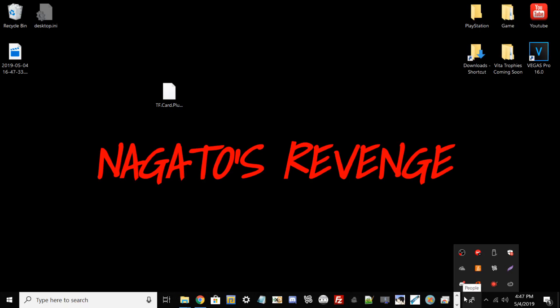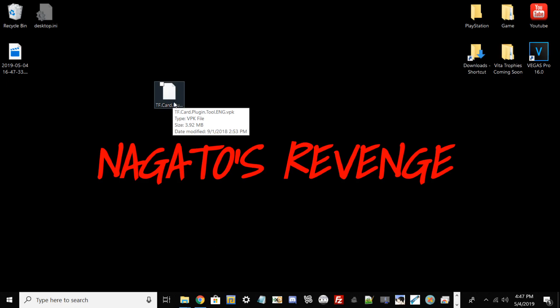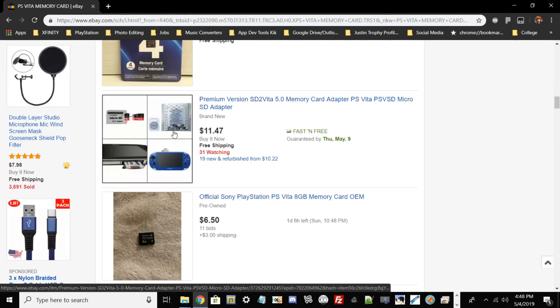Hello guys, this is Nagato's Revenge and welcome back to my channel. For today's tutorial I'm going to be showcasing how to install a plugin which will allow us to use any USB flash drive as our primary memory card for our PlayStation TV. Many of you know about the SD to Vita adapter, which lets users use SD cards instead of memory cards for the PlayStation Vita. A 16 gigabyte memory card on eBay is $40, and that's outrageous — we're in 2019 and it's still expensive.